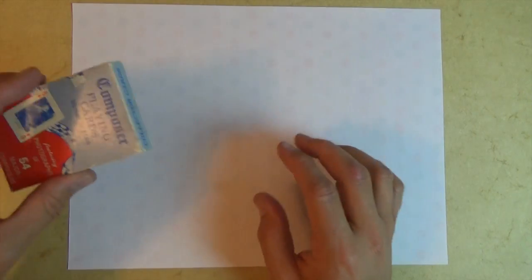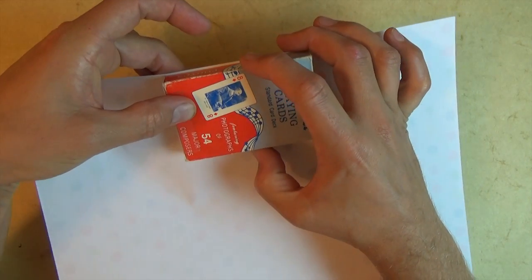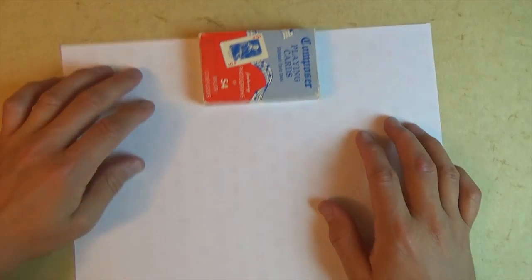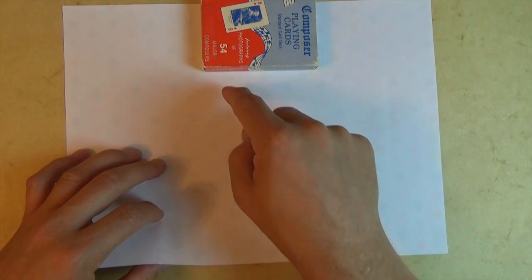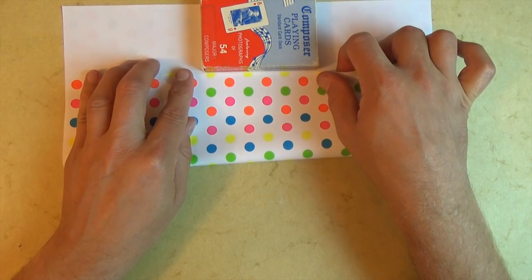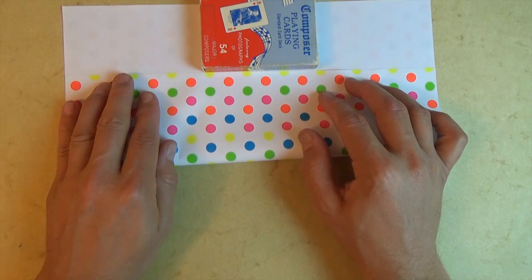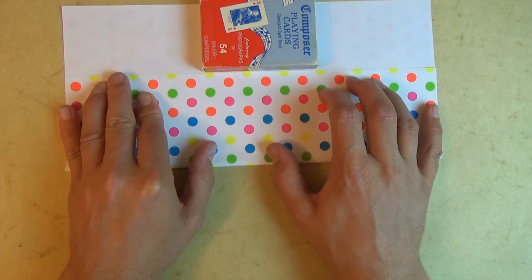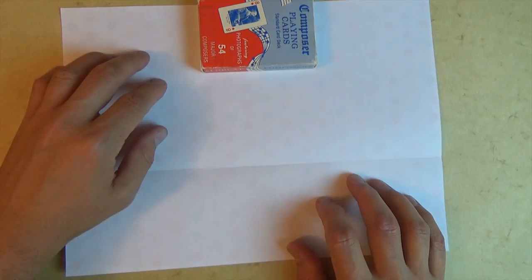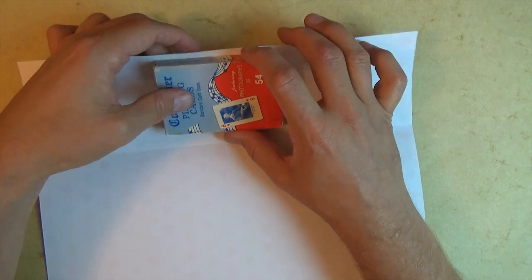Let's start out by placing the deck of cards right at the top edge, but leave about a millimeter so that it's not such a tight fitting case. Now fold this edge to this edge — again, leave about a millimeter. Before you make your fold, make sure that this edge aligns with this edge. Make your fold and unfold. Now let's rotate 180 degrees and bring this to the top edge, about a millimeter away.